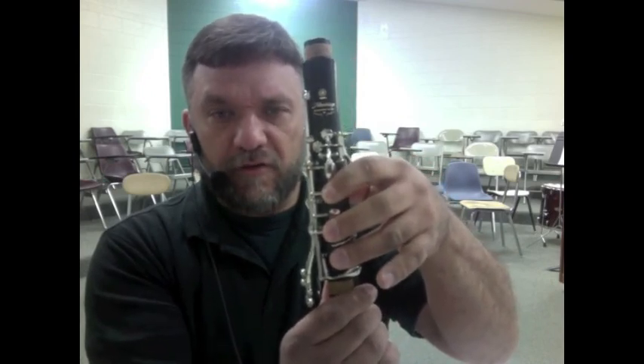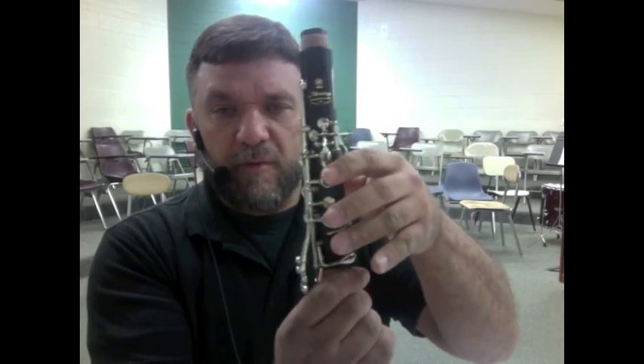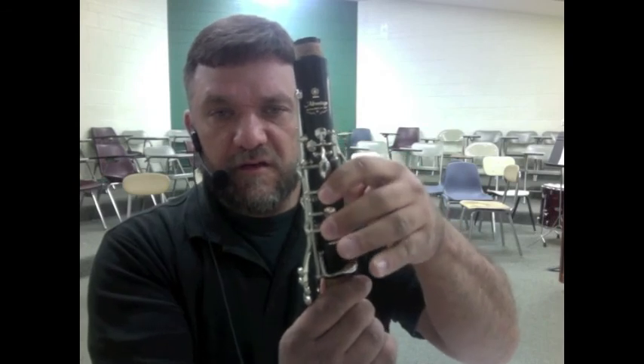Say this together: E, D, C. And let's go backwards: C, D, E.